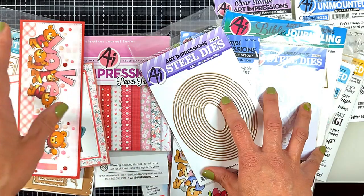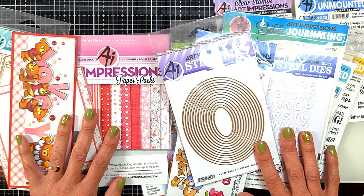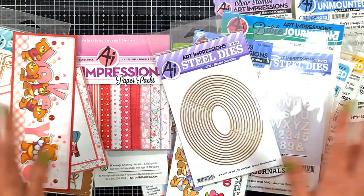All the sets are linked down below - don't forget to check any of them! Thank you so much for watching and supporting, I will see you all in my next video, bye!